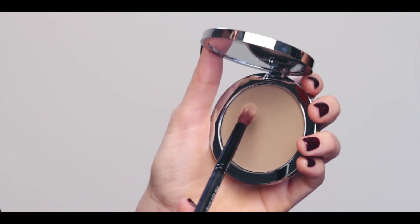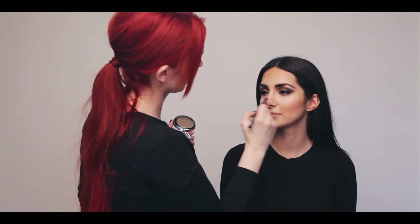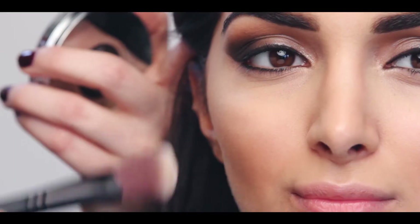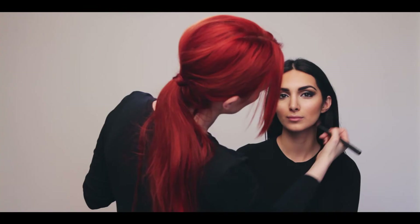To contour the nose, use the eye sculpt brush to sweep contour powder down the sides of the nose, tip, and one pass across the bridge. Starting at the top of the ear, blend softly along the cheekbone, always blending up, never down.